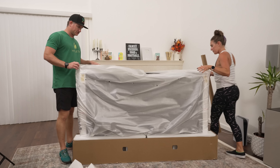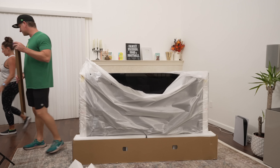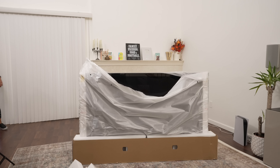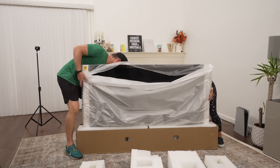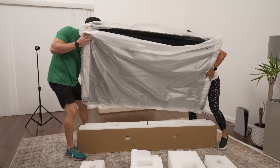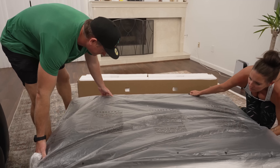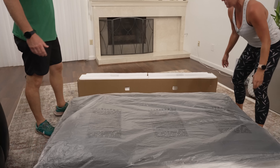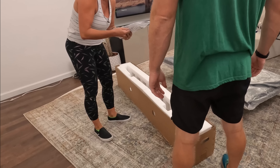We might need to put some of the styrofoam down here and lay the TV on it. The stand is kind of in the front and the back, which makes it a little awkward to put on. Do you want to pick this up and lay it down on that styrofoam? They found the remote! There it is. We'll check that out in a second.